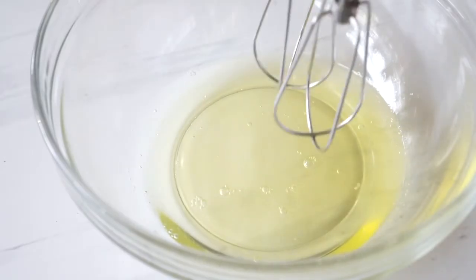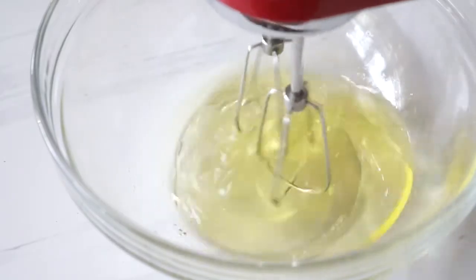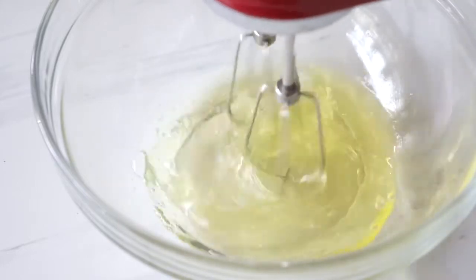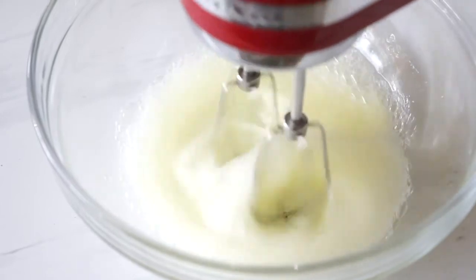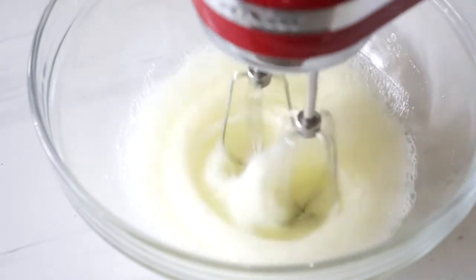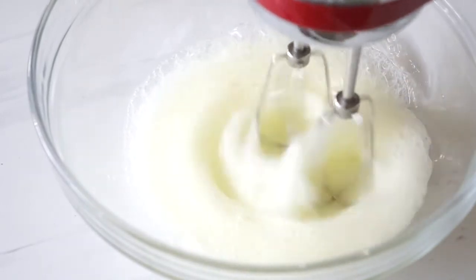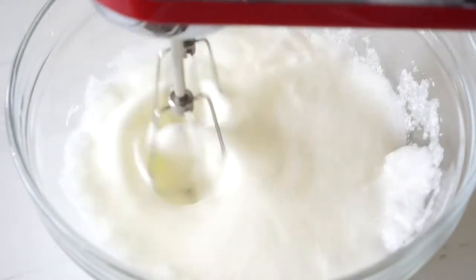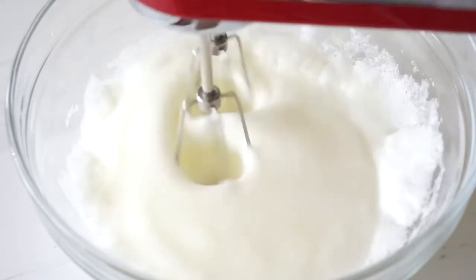In a separate bowl, start to whisk your egg whites using a hand mixer until it is foamy. Make sure that all the utensils you will use are completely grease-free, because any touch of grease or oil will prevent your egg whites from whipping. Make sure to wash your bowl and whisk thoroughly. I even wiped them with a paper towel with some vinegar to remove any traces of grease that may have been left.